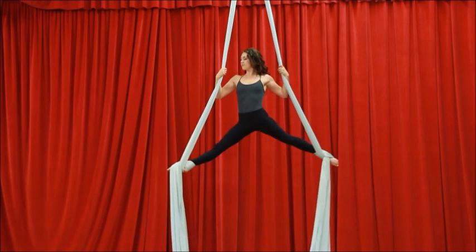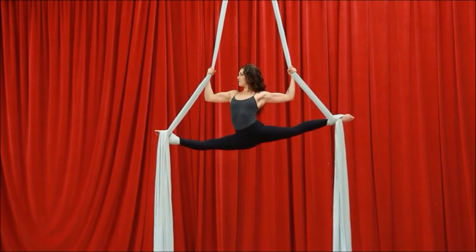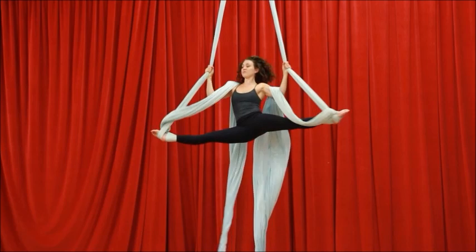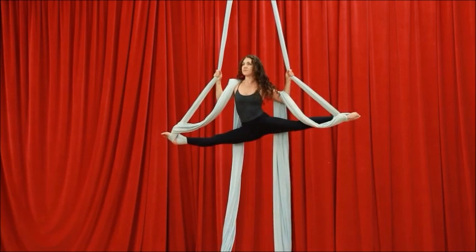I know that was a lot, so let's do it in slow mo. Going into a split, really strong grip, keeping the legs straight as I fold forward like I'm going to kiss my knees, and legs flip over. If you have shorter tails, you can actually kick the tails through and you don't have to do this backwards part.